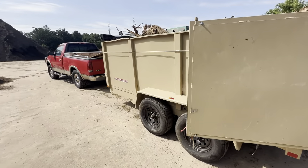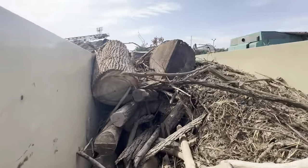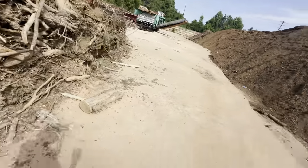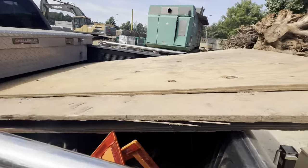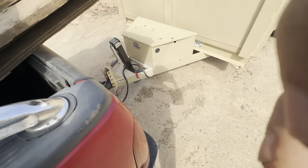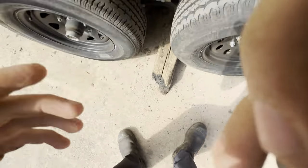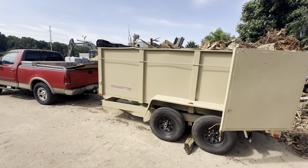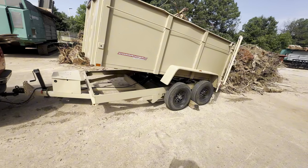In the dump trailer we got some big old logs, a bunch of dirt and stuff. We're gonna be dumping this. I got the wireless remote, but with this stuff being so heavy and only pulling it with a half-ton truck, I'm gonna be putting good old tire chalk — helps to keep it from rolling on me. The next trailer I'll be getting will be a telescopic, but this one will be just fine.